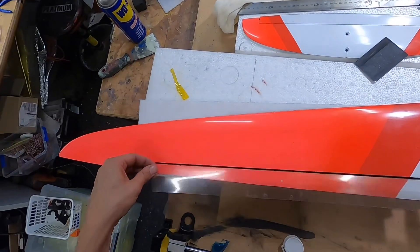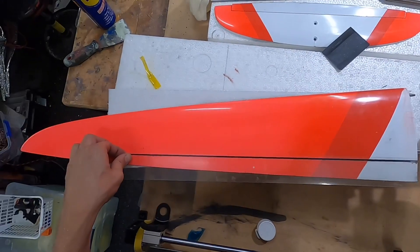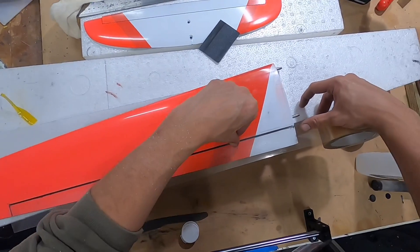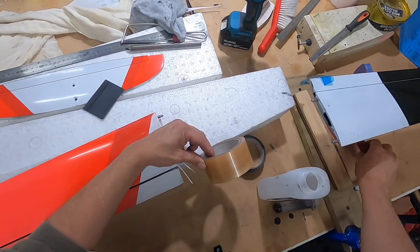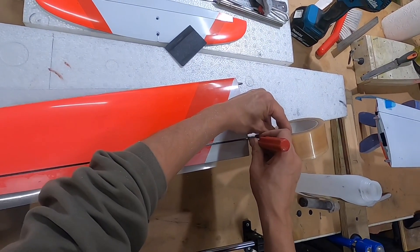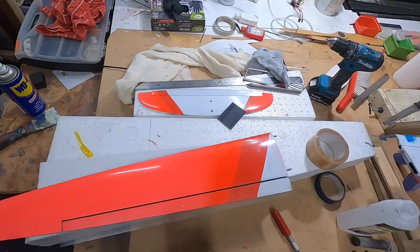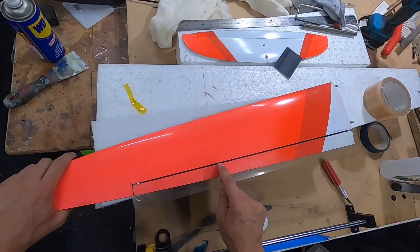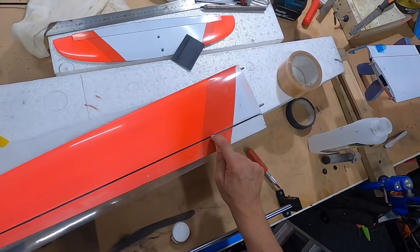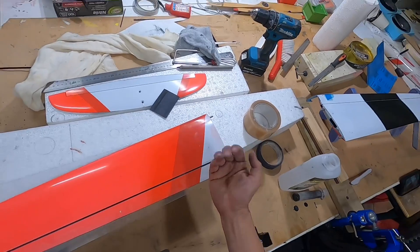I want it to overlap and be longer than I want the wiper, because we will chop the wiper back. You don't want the tape to be exactly the same length as your wiper, because if you try to make the tape exactly the right length, the very front edge will be wafer thin. So we need to ensure it's longer, because then we can sand that wafer-thin edge back.